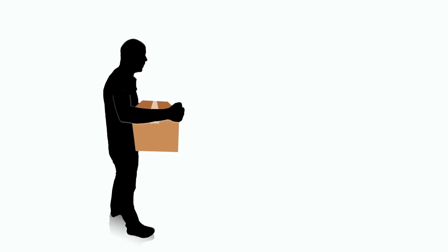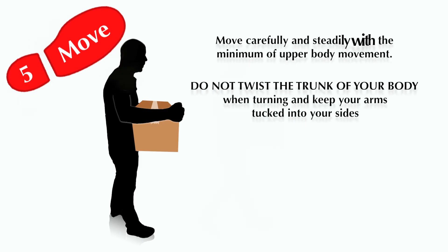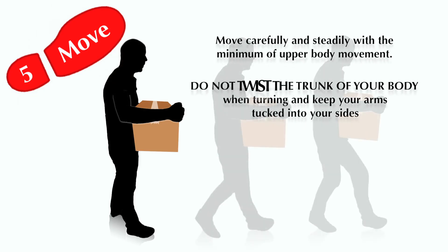Step 5: Move. Move carefully and steadily with the minimum of upper body movement. Do not twist the trunk of your body when turning and keep your arms tucked into your sides.